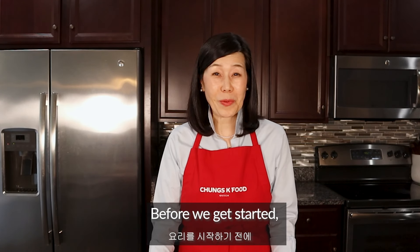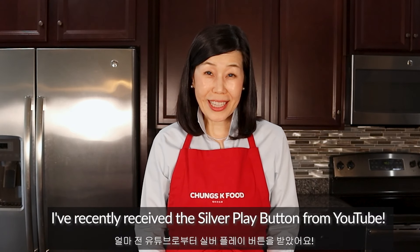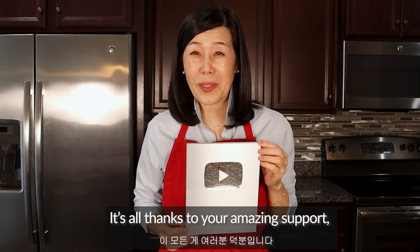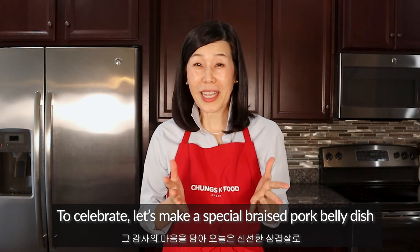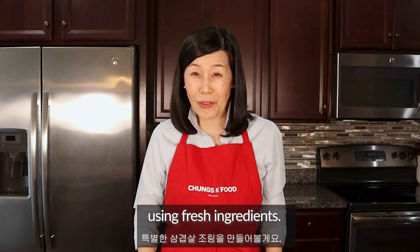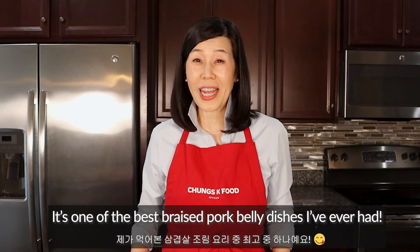Hello K-Friends! Before we get started, I have a quick update. I've recently received the silver play button from YouTube. It's all thanks to your amazing support and I'm so grateful. To celebrate, let's make a special braised pork belly dish using fresh ingredients. It's one of the best braised pork belly dishes I've ever had. Let's dive in.